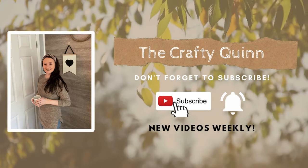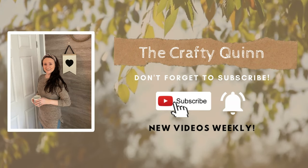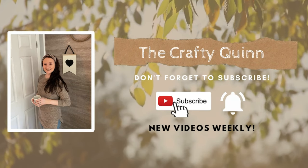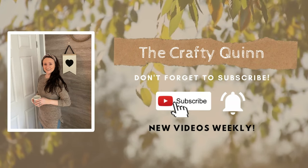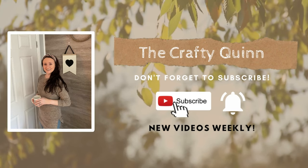Hi everyone and welcome to my channel. My name is Megan and you're watching A Crafty Quinn. Today I'm going to be sharing some brand new spring 2023 Dollar Tree DIY ideas and I'm going to show you next what we'll be working with today.